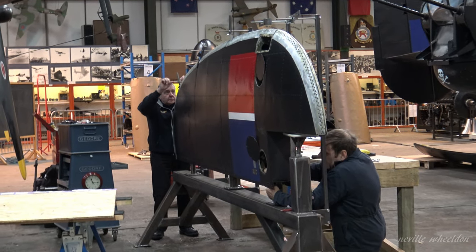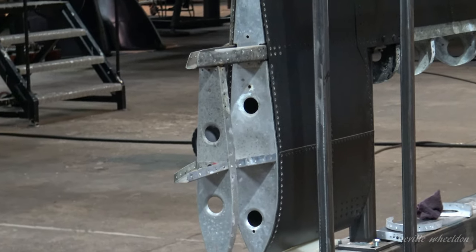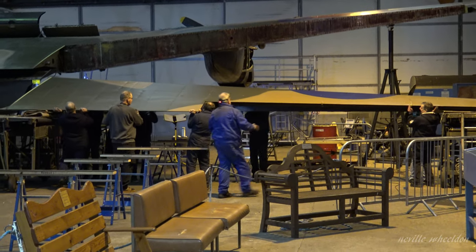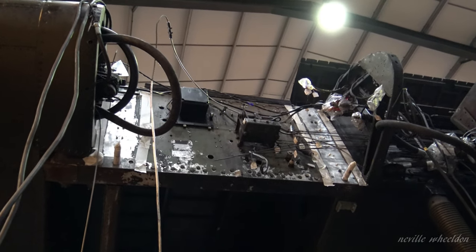This is obviously the port vertical fin and rudder. So we're completely busting it down, surveyed, repaired and rebuilt. On the starboard side — the right-hand side — the trailing edge has been taken off for survey and some repair work. And the starboard inner engine, number three engine, has been removed to allow some parts to be NDT'd and tested behind them.